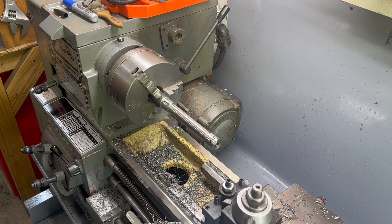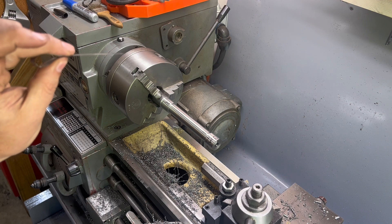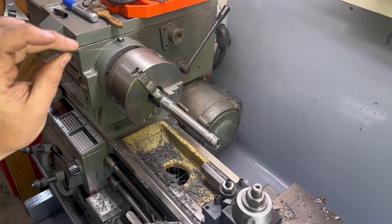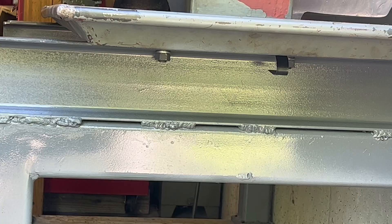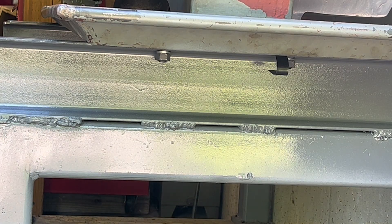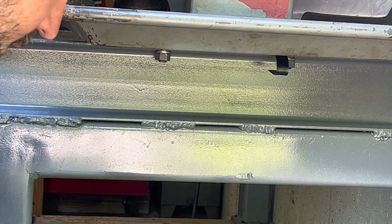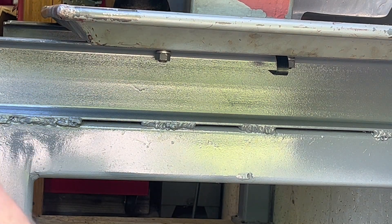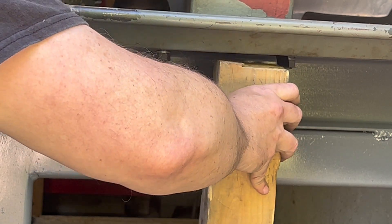What I have is some old shim stock — this is about a thousandth of an inch. I'm going to start with two, fold it in half, and install it the same way that I did when we were getting it close with the level. We'll see what that does. All right, so here we are at the tailstock. You can see this is the shim that I put in when we were roughing it out. I'm going to use this jack to take some of the load off.